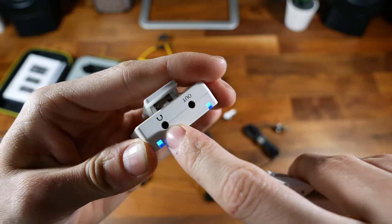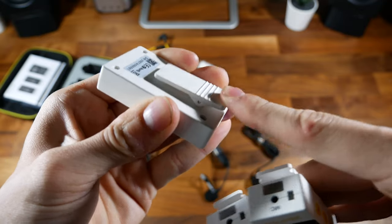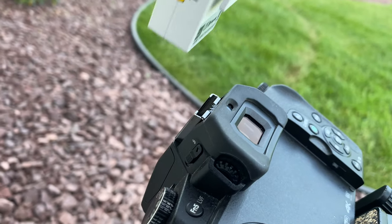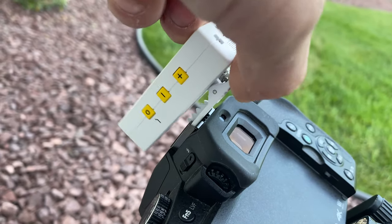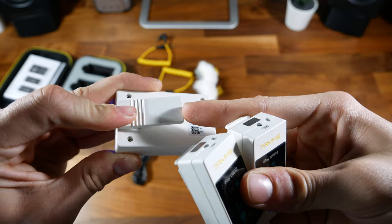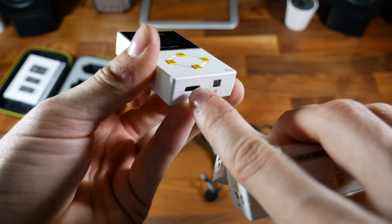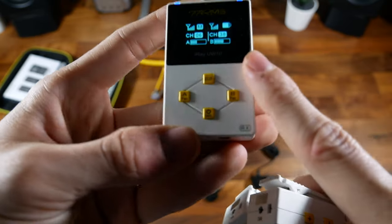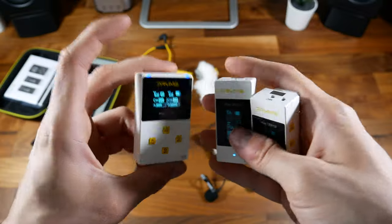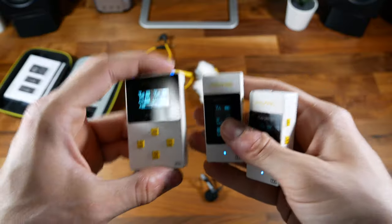On the top of the receiver, you've got a headphone output as well as the output for your camera or smartphone. On the back, you've got the same great clip, and these clips can fit right into your cold shoe or hot shoe mount on your camera. On the bottom, you've got an IR blaster as well as the charge port. Pressing the power button can switch you between mono and stereo mode. With that said, let's get you an audio test to hear how this really sounds.